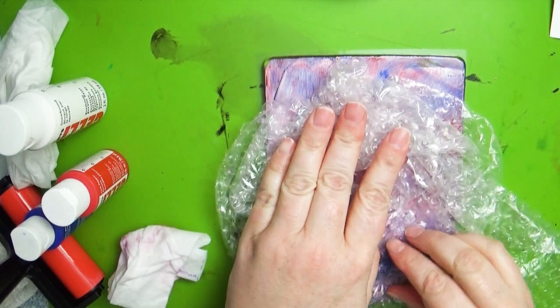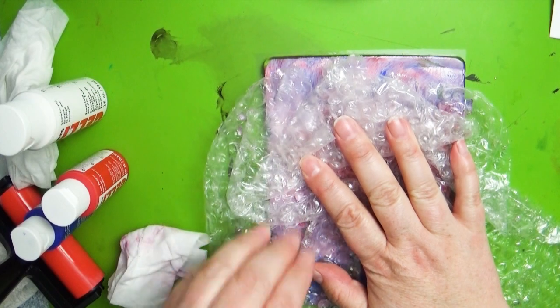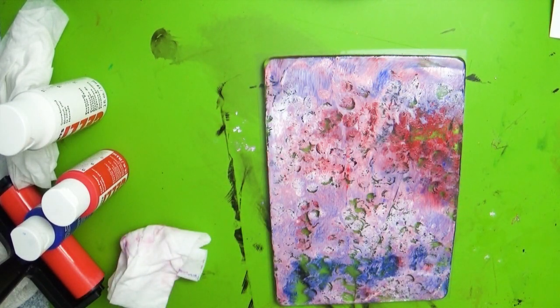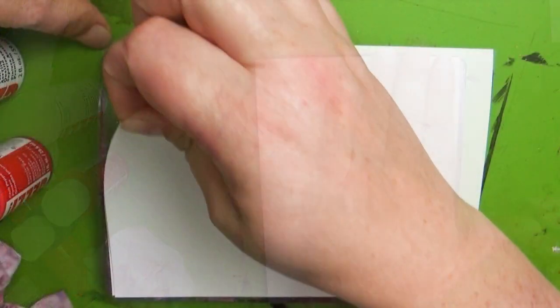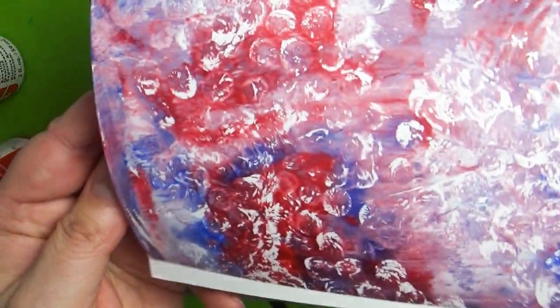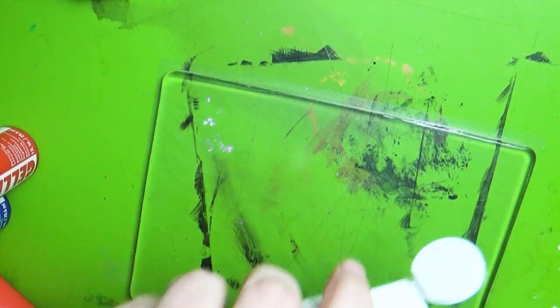The next fun thing is you can make a fun pattern in the paint. As recommended in the Smart Art box and in many of the videos I watched, I used the bubble wrap they included to keep everything safe to add a fun texture to my paint. Then I laid the card down on top, and pulling it back revealed an amazing colored abstract art print on the front. Pretty fun — I think it was a success!